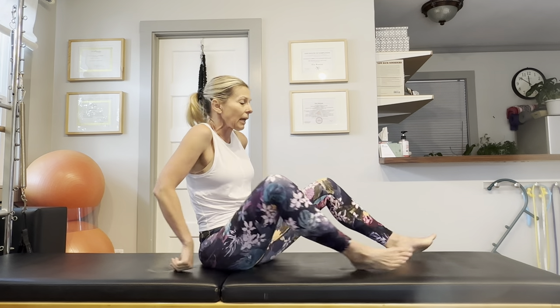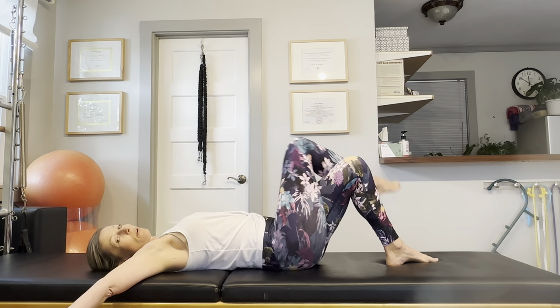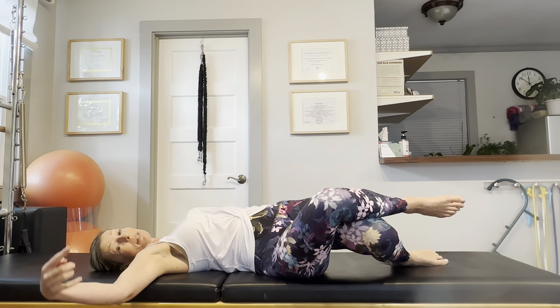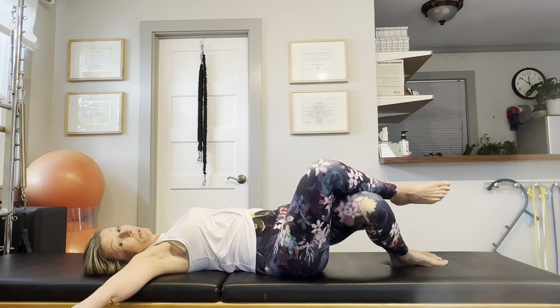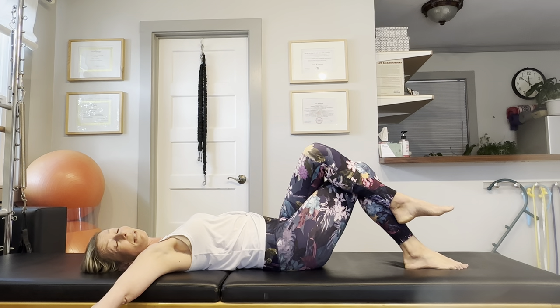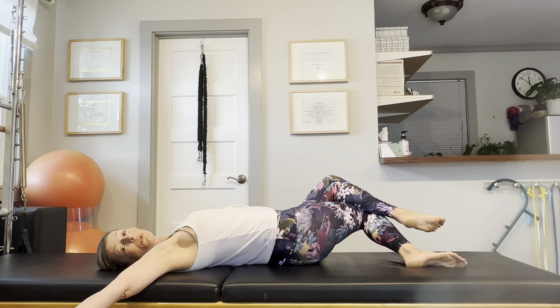Now let's add the spine twist, which always feels really nice first thing in the morning. Lay down on your back, open your arms to the side, cross your right leg on top of your left leg, and drop your knees towards the right as you look in the opposite direction. This is going to get more mobility in your upper back region and will immediately decrease your pain level. Let's drop the knees to the left next and look to the right — you're welcome to hold it as long as you want, it's just a really nice relaxing stretch first thing in the morning.